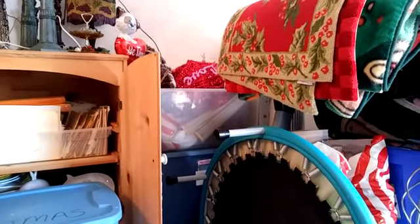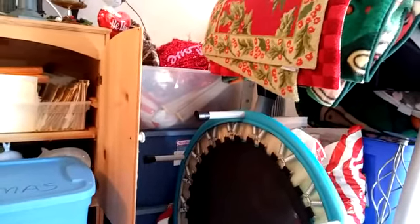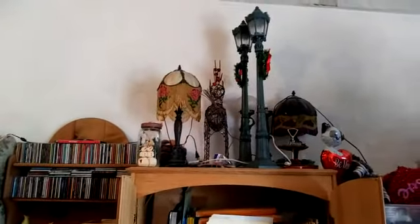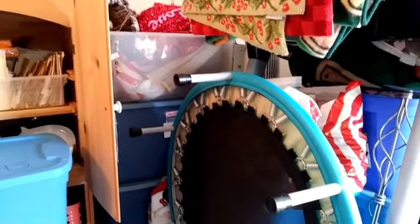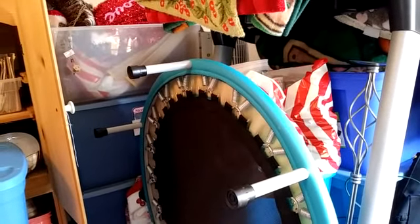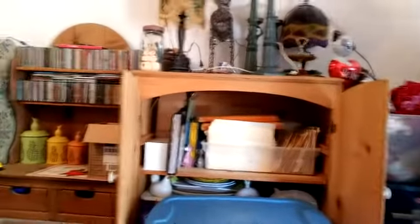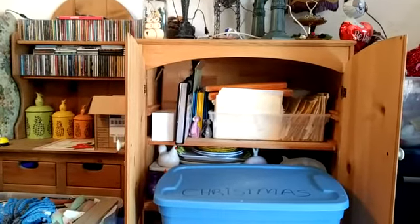I'm going to get all these rugs off there and place them temporarily somewhere else, because my next goal is to work on this section in the corner. So I'm going to work on the top of the hutch as well. Over in this other corner I have some bins, a trampoline to move out of the way, some Target bags I need to go through, a little air thing, a bag, and all these rugs. I'll be in here for three hours and then come back and show you the updates.